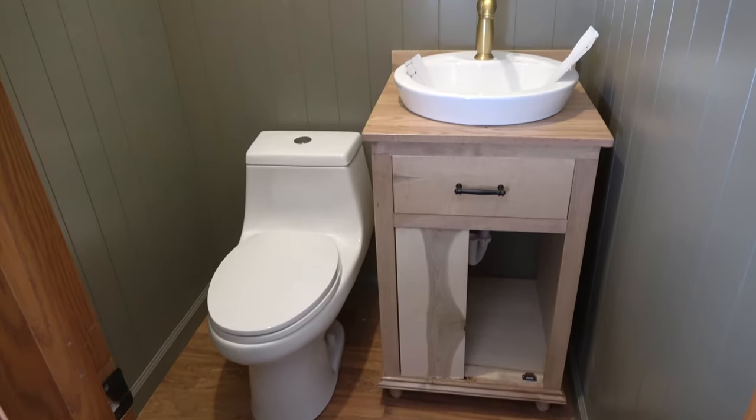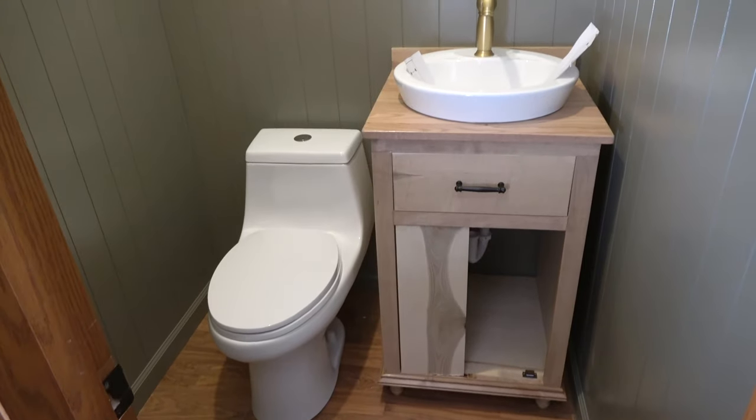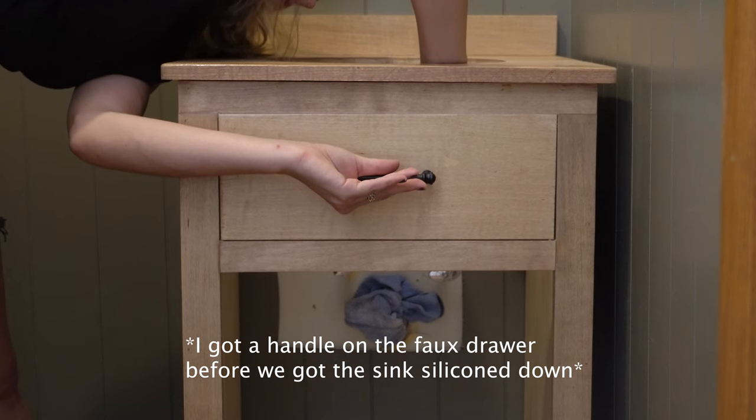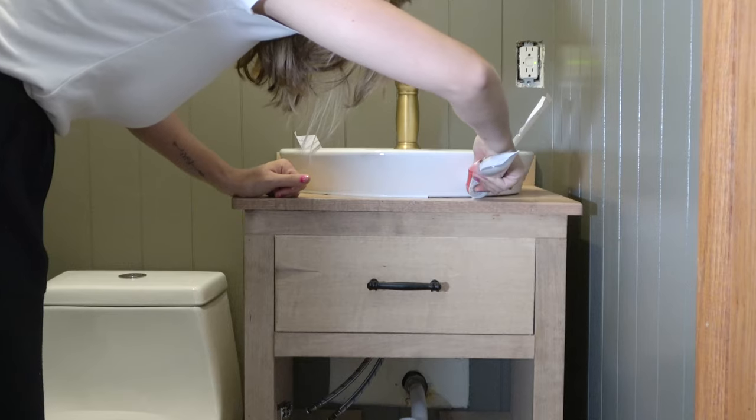Good morning! The bathroom is looking very different — it's actually looking like a bathroom again. Last night my uncle came and put in the new toilet. He was going to install the sink but didn't have a long enough pipe for the P-trap, so he's coming later today. The vanity is officially screwed to the wall and we used silicone on the bottom of the sink to get that stuck in place. My plan today is to finish this bathroom, and the first thing is to make a new door for the vanity.